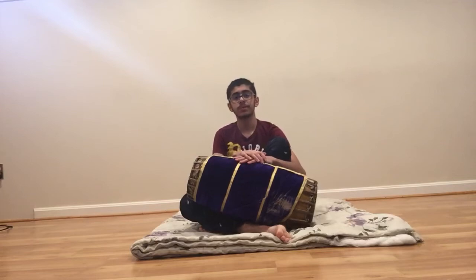So today in Mridangam 101, I'll be talking about Sankirana Nade. Sankirana Nade is the last of the 5 Nades that I will be explaining. I've explained the other 4 Nades over the past few days in the past few videos.